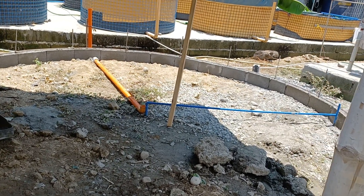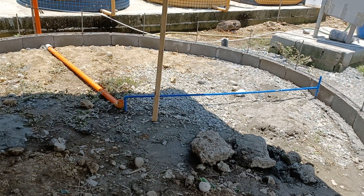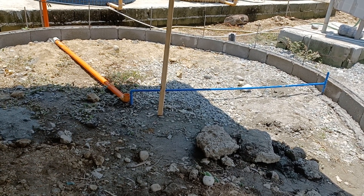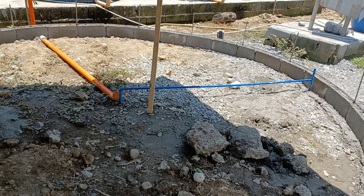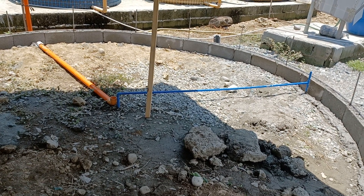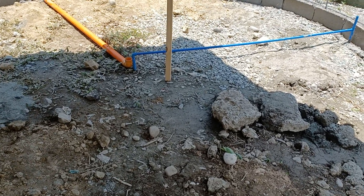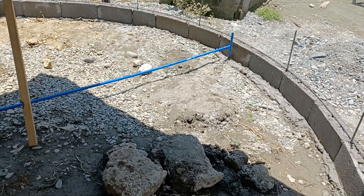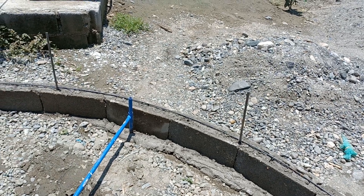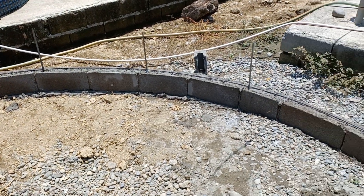Good morning guys — actually it's noon time. I'm going to show you the update of our pan construction. The base of the pan is a circular pan, and it can also be done as a concrete circular pan using this method. I'm going to update you about how it looks and how circular it is — I believe they followed our reference guide, so it's quite circular as you can see here.